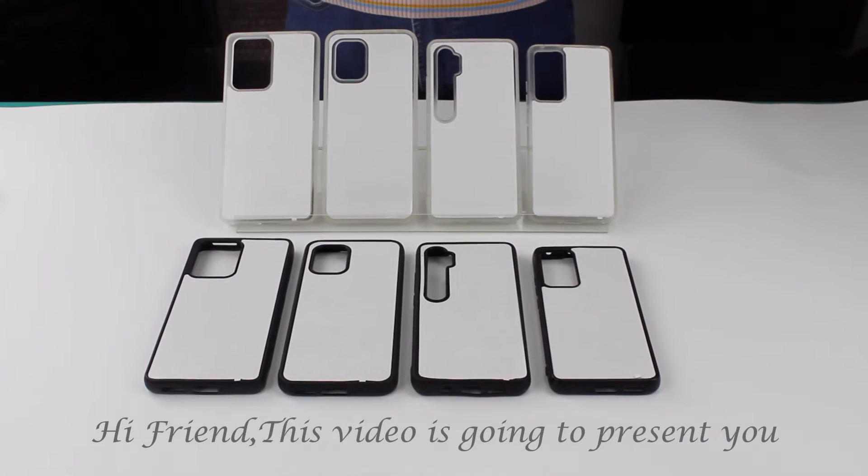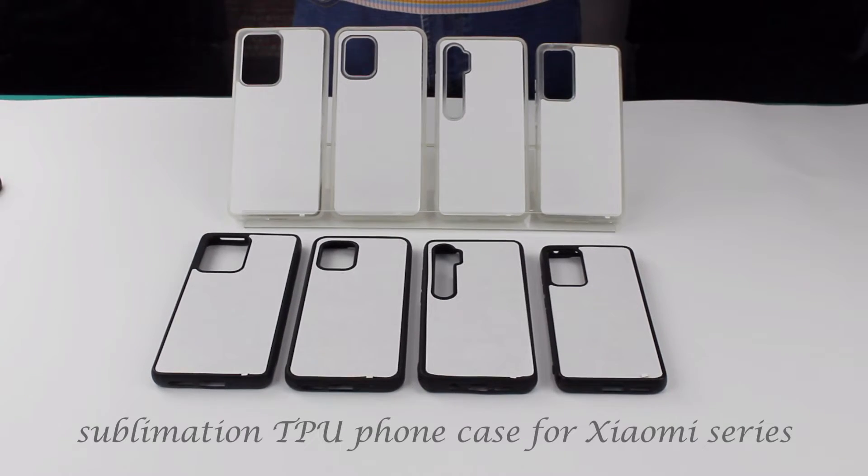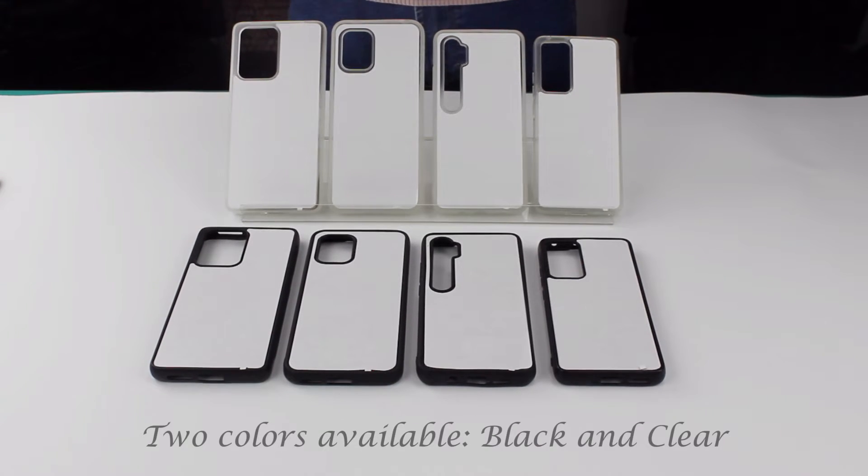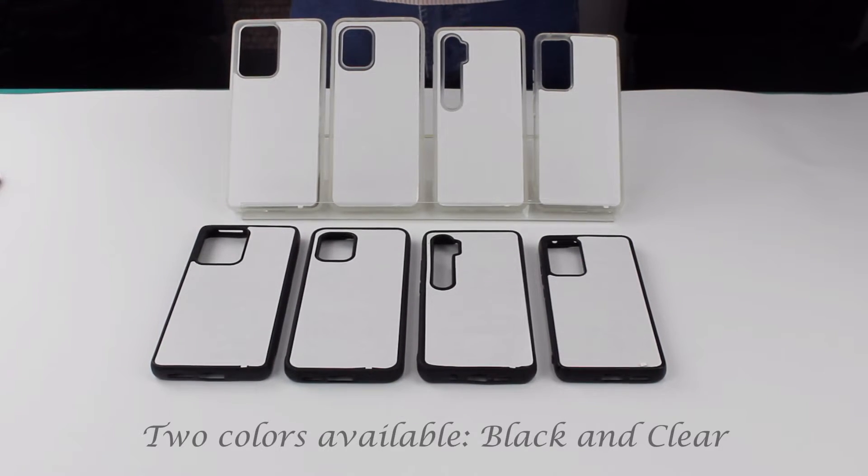Hi friends, this video is going to present you the Mention TPU phone case for Xiaomi series, in two colors: black and clean.